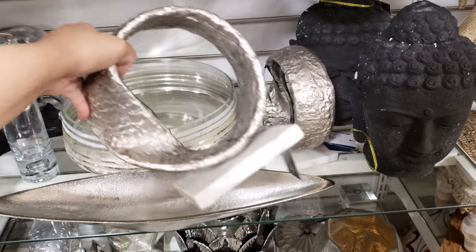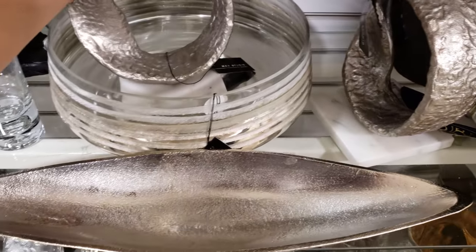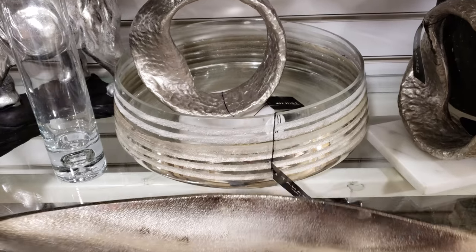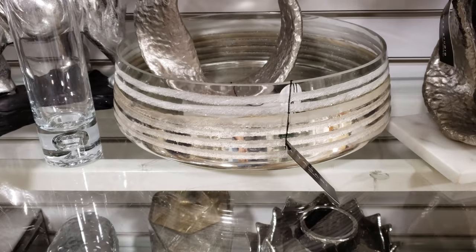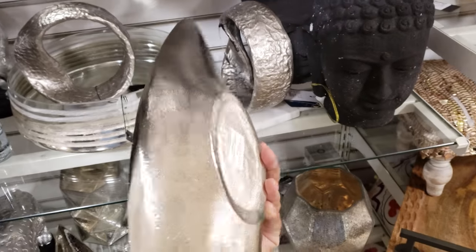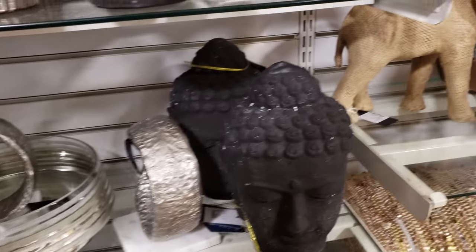That one is going to be $30. I can't get into this bowl right here but it's very nice and it's by Tahari. Of course they make really great home decor — I love it so much. Let's just keep moving.